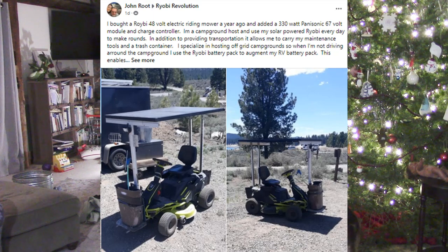Now we're going to the Ryobi Revolution page, and we're going to spend a little time here because they have a lot of activity. John Root has taken his 48-volt electric riding lawnmower and added a 330-watt Panasonic solar panel on top — a 67-volt panel — connected to a charge controller that charges the lawnmower as it sits in the sun. He's being super sustainable, using the technology, and it looks like he also uses it for transportation. I'm super proud to see this. John, I'd love to see a video walkthrough of this in action.